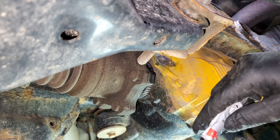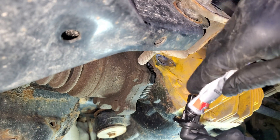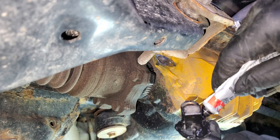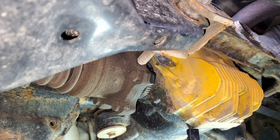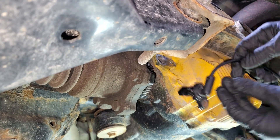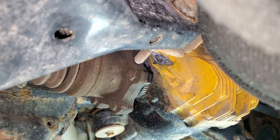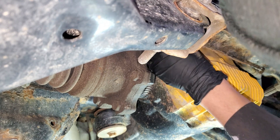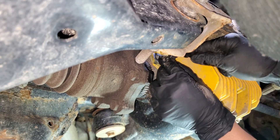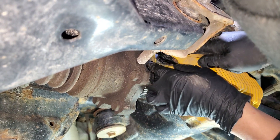This is the driver's side — you can see the RTV surrounding the sensor here. And I'm going to flip this up from the top down like that.